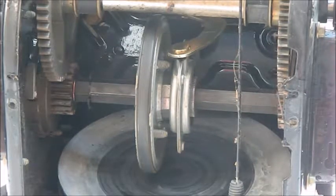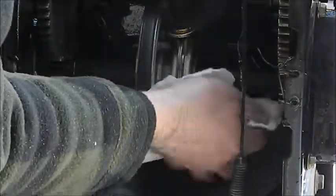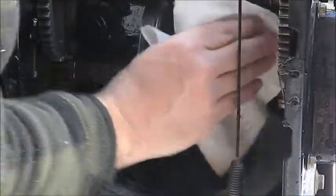I might just stick some axle grease on the axle as well — the axle is right there above it. Be careful not to spill it on anything down below. Okay, so I got that nice and oiled up.